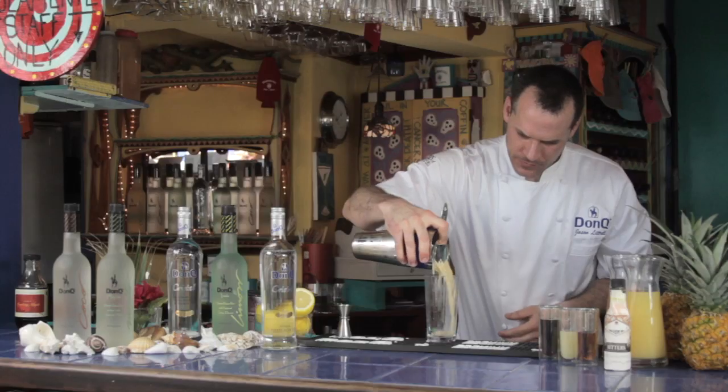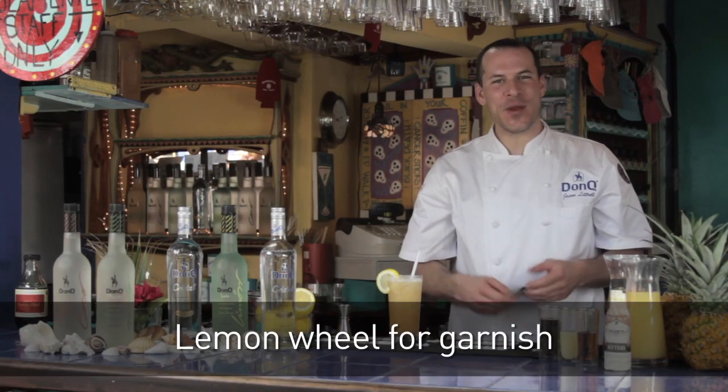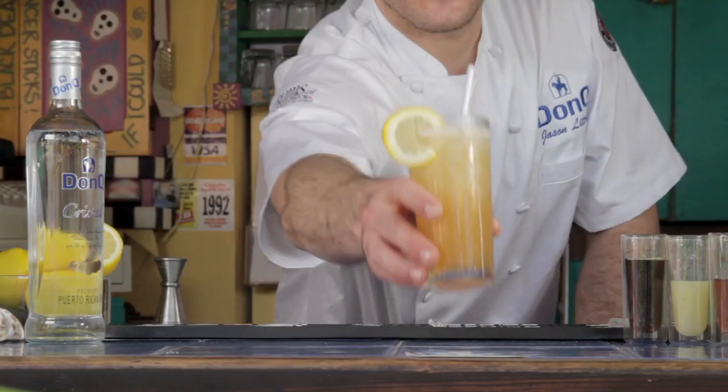Now you shake this drink and strain it over your ice. And here we have the San Sebastian Sling. Enjoy.